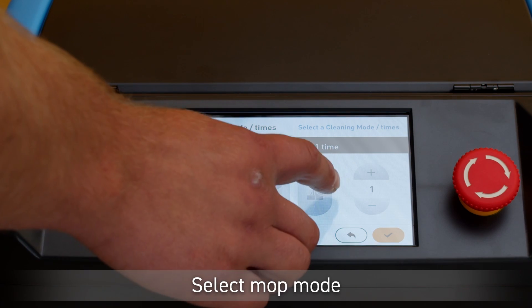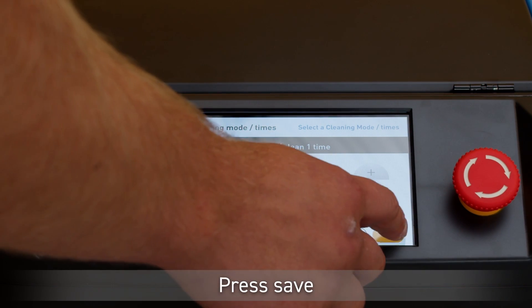On the Cleaning Mode screen, tap the Mop Mode. Hit the yellow button on the bottom right corner to continue.